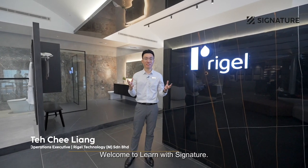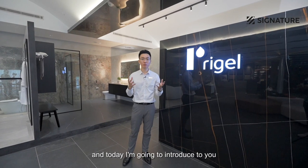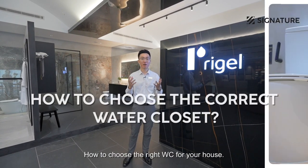Hi everyone! Welcome to Learn with Signature. I'm Chi Liang from Riga Technology, and today I'm going to introduce you to how to choose the right WC for your house.